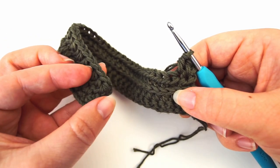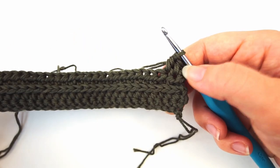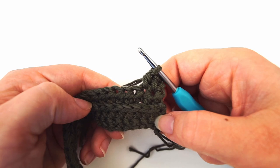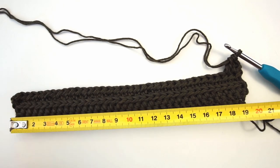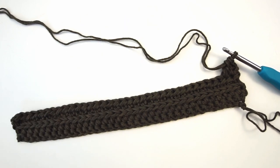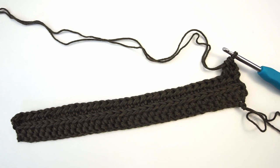Remember at the end of each row to chain two, then turn the work and begin working from the third stitch. For the rest of the work, alternate one row of regular half double crochet and one row of third-loop half double crochet. My work measures 19.5 centimeters, so you will continue for double that — about 38 to 39 centimeters tall — then we will sew it up.